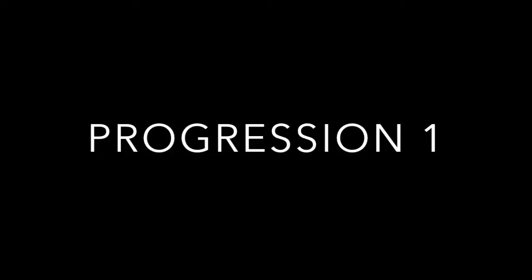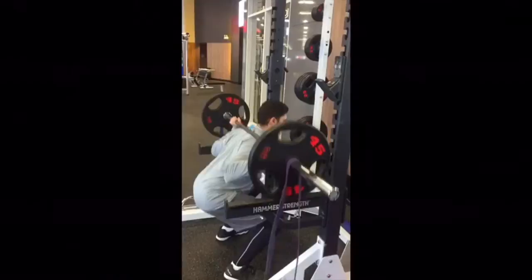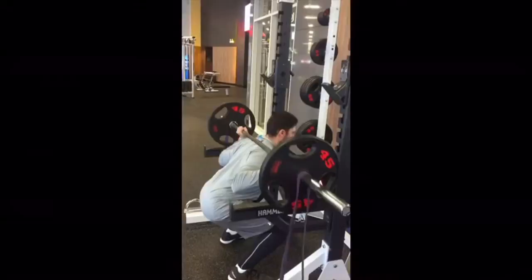Here's another progression of the squat using resistance bands on the side to cause more tension at the top of the movement, helping the athlete develop stronger acceleration. Usually going up is when the exercise is easiest, but the bands add constant tension at the top, causing the muscles to work isometrically and creating a more eccentric movement at the top, which generates more power for the athlete.